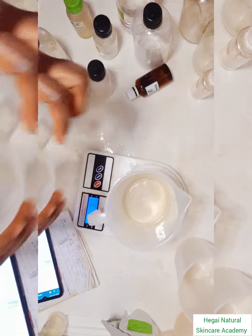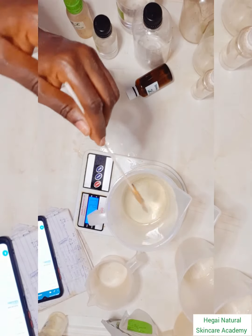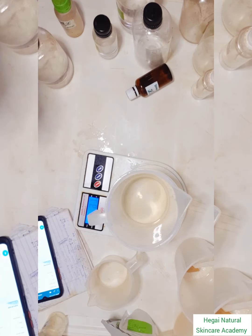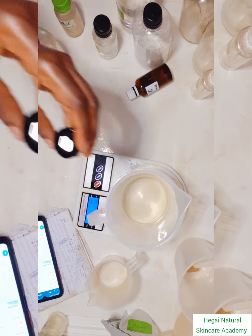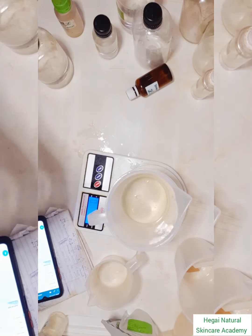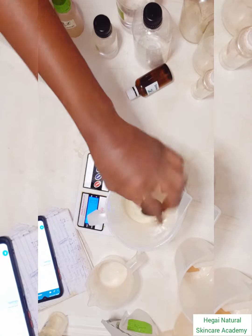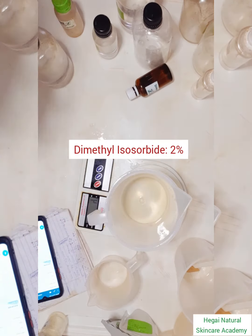I'll also be adding a water-based fragrance — it's not necessary, but it gives your product a nice smell. Then, finally, I'm a big fan of using penetration-enhancing ingredients, so here I'm using DMI — dimethyl isosorbide — which is a very effective penetration enhancer.